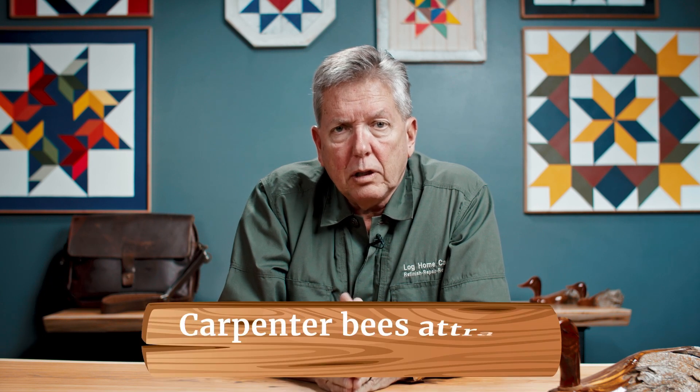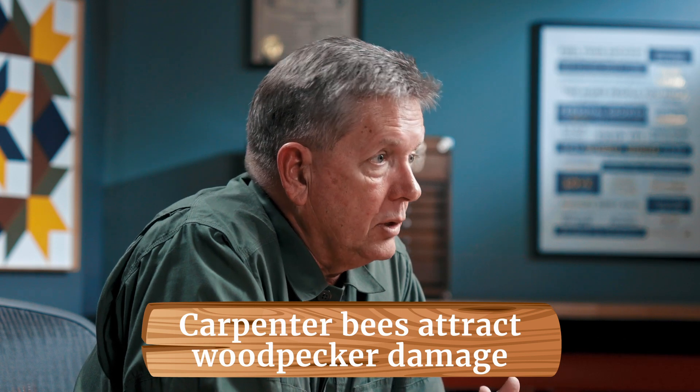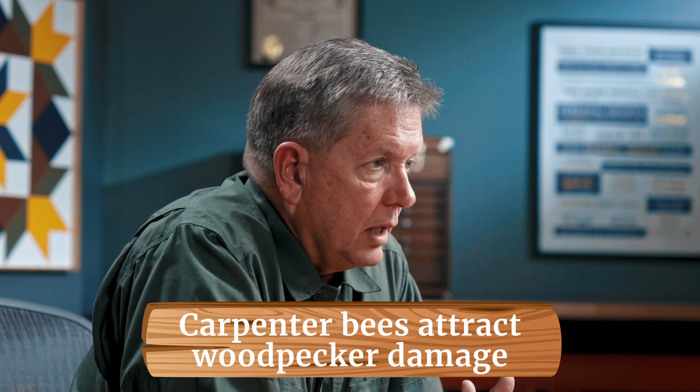A bigger concern with carpenter bees is that woodpeckers love to eat the carpenter bee larva. This looks like someone over a weekend has taken a router to your home and done tremendous damage as they chisel out these tunnels to eat the larva. If you have woodpecker damage, the same elastomeric product that seals the hole can be used to spackle those areas closed, tooled flush, and made to fill in. If we address the carpenter bee, the woodpeckers have no reason to bother your house.